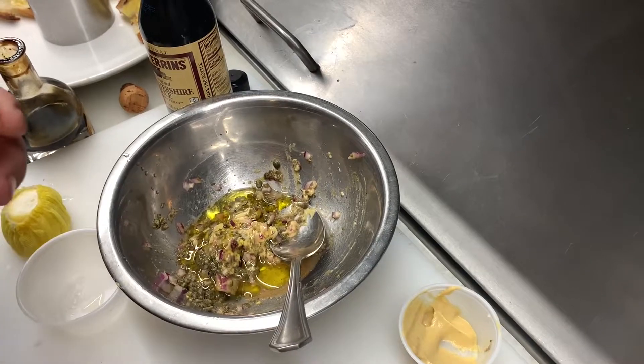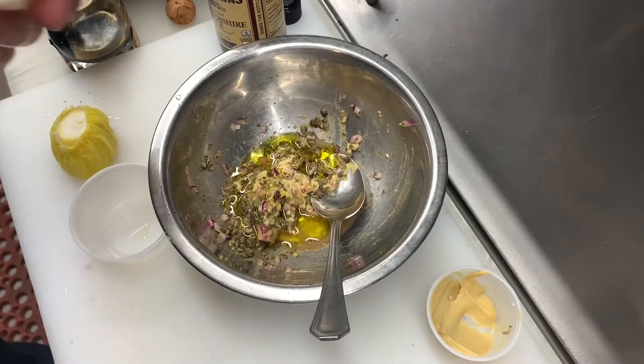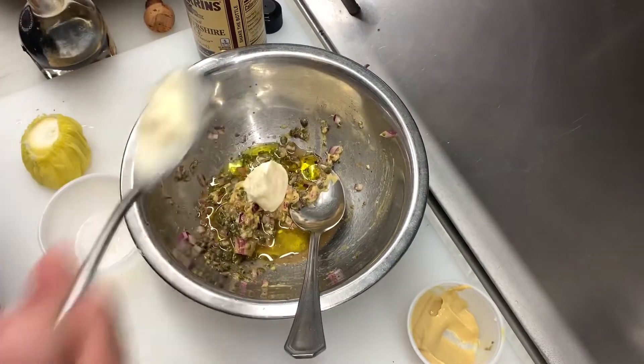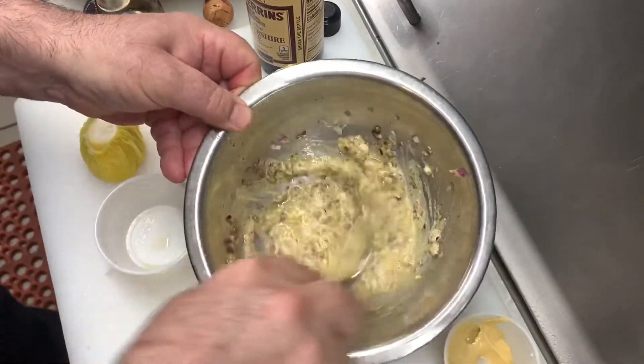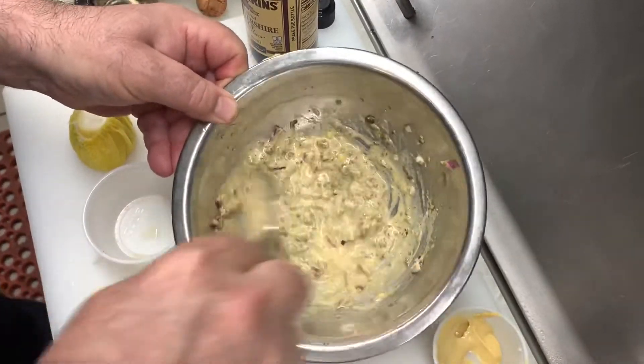Normally people use the egg yolk, but if you're not trusting the egg yolk for salmonella, you can use a little bit of mayo. So mixing everything together and we let it rest for like 10 minutes.